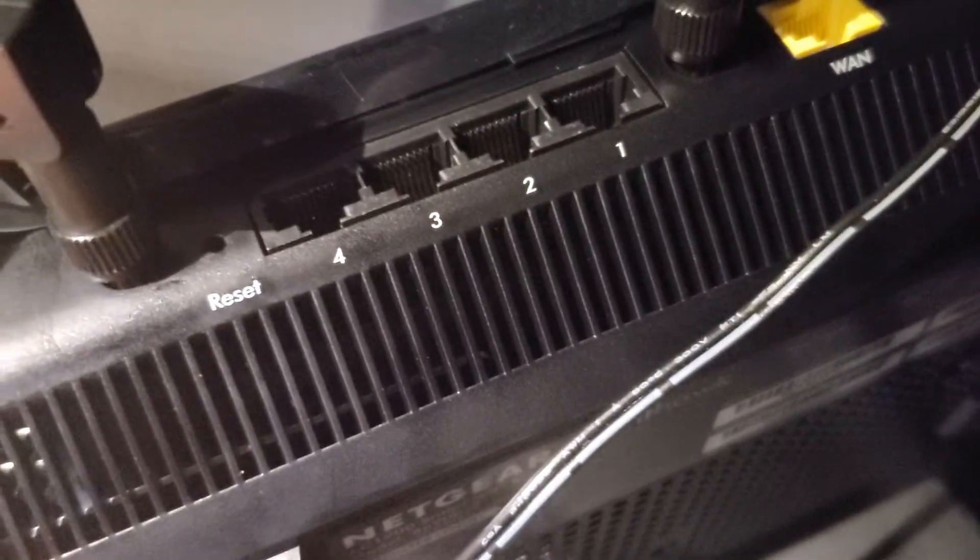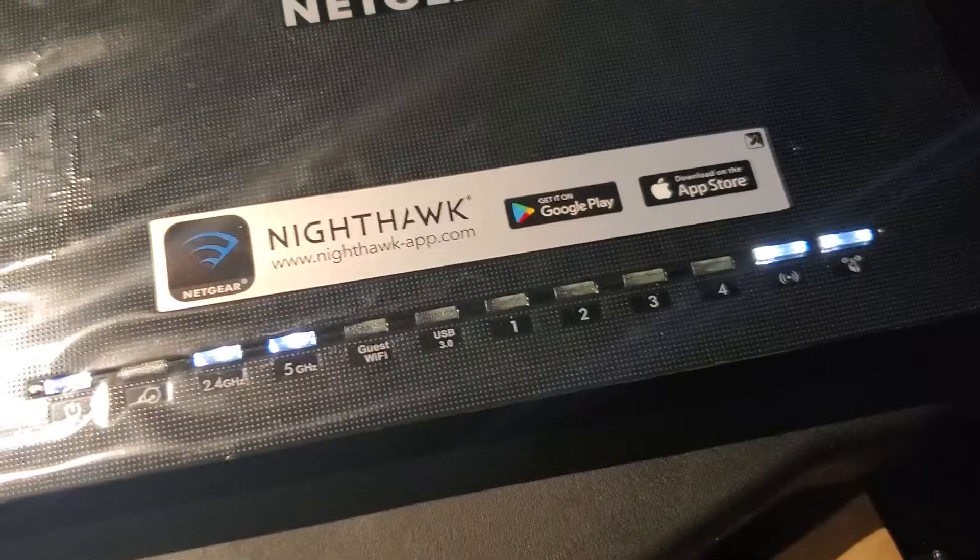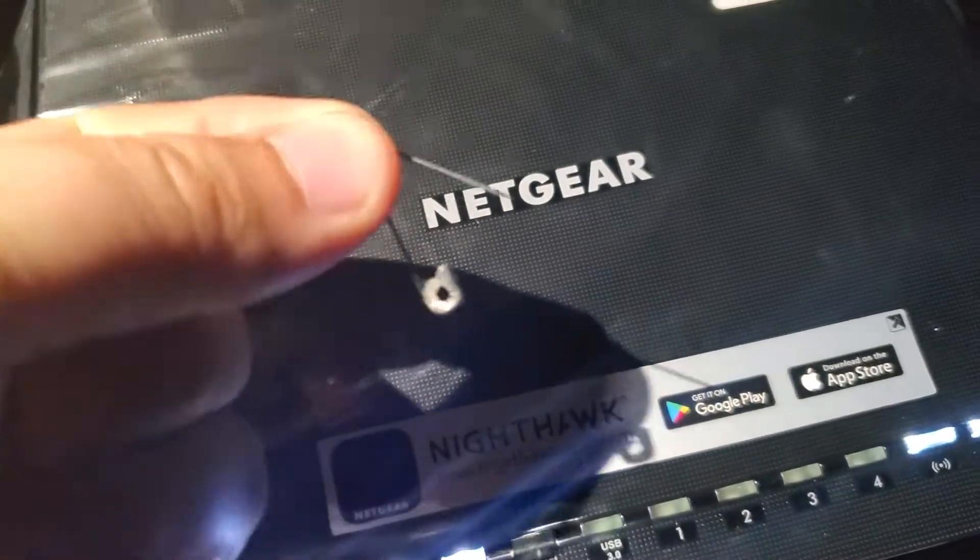I'll show you real quick with this one because this one is powered on — all the lights are on, it's just sitting here. I'm going to take this little safety pin and push it into that hole and show you what happens.